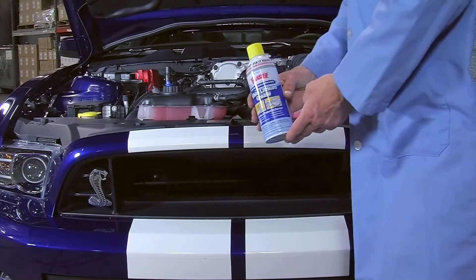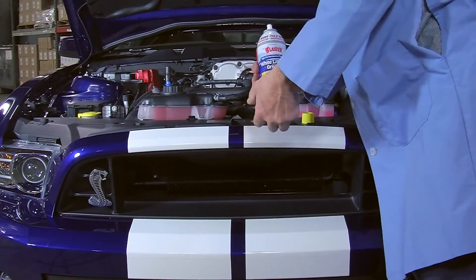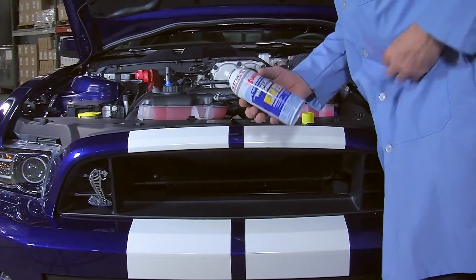You can find many uses for Blaster's White Lithium Grease. It comes with a common red extension straw, which helps pinpoint the application and reduce overspray.